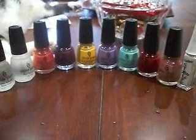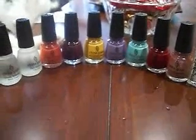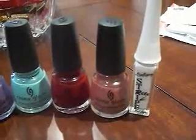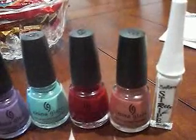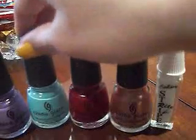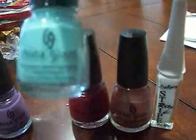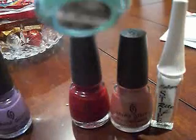Hey YouTube, I made a little mini Sally's haul this past weekend. I got those last four items on the end there, and I just wanted to quickly go over that. They're still having their buy-two-get-one-free sale with the coupon, so I got three more of the China Glazes.